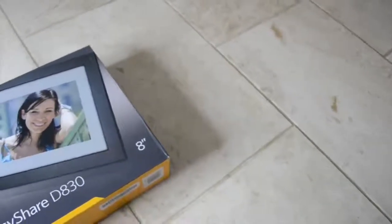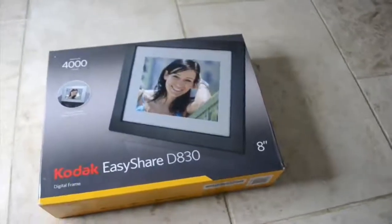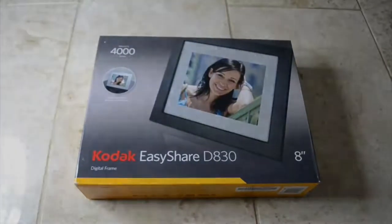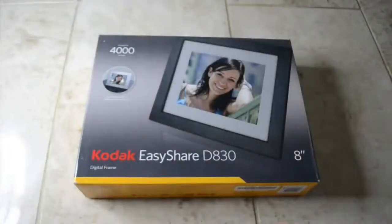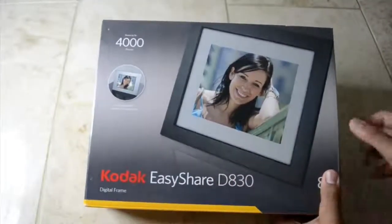In this video, I'm going to unbox and set up the Kodak EasyShare D830, which is a digital frame. So here it is — the Kodak EasyShare D830 digital frame.